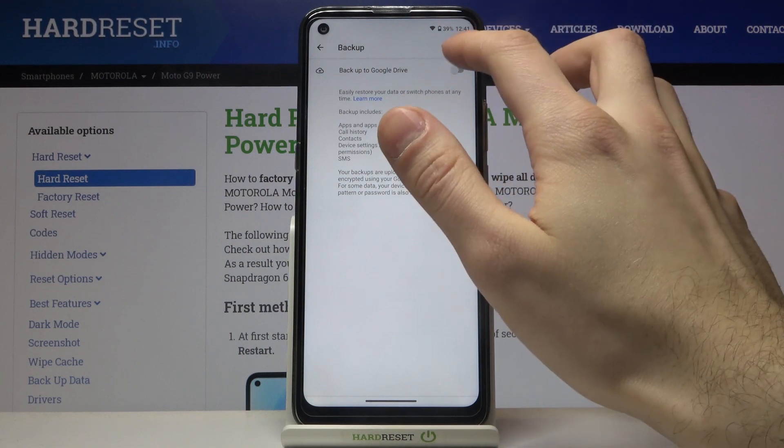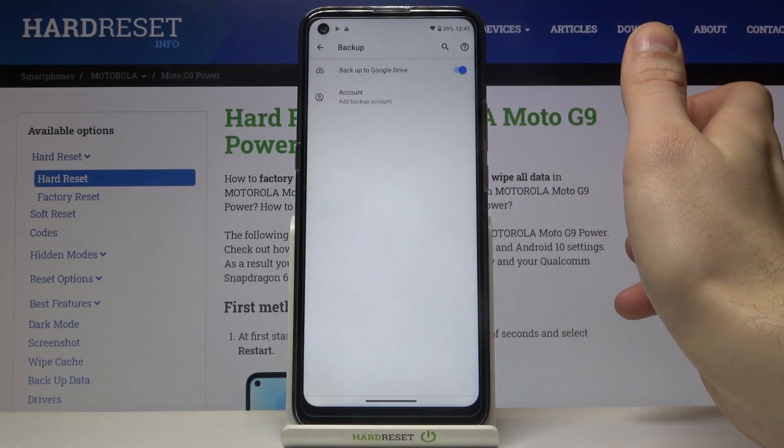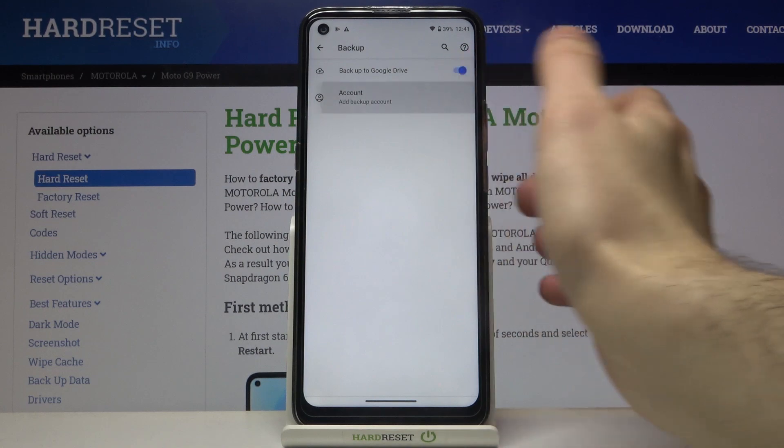Here you have to enable this feature — backup to Google Drive — and what you have to do next is to add your Google backup account.